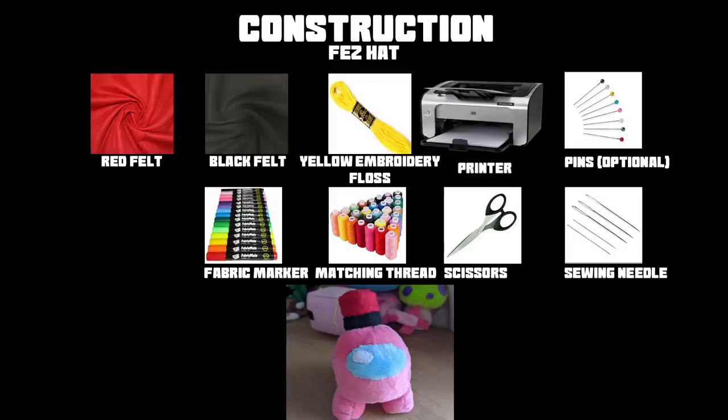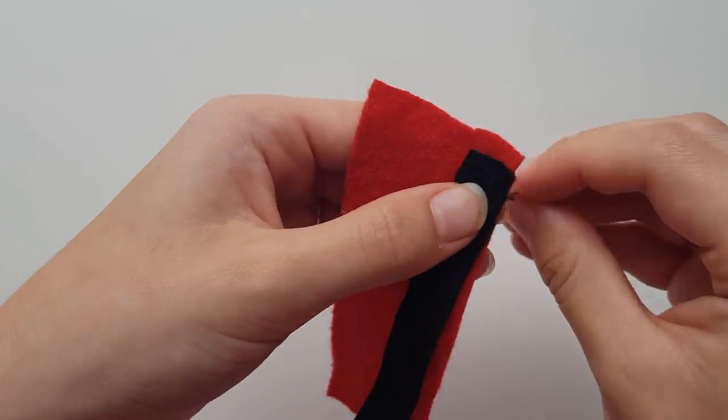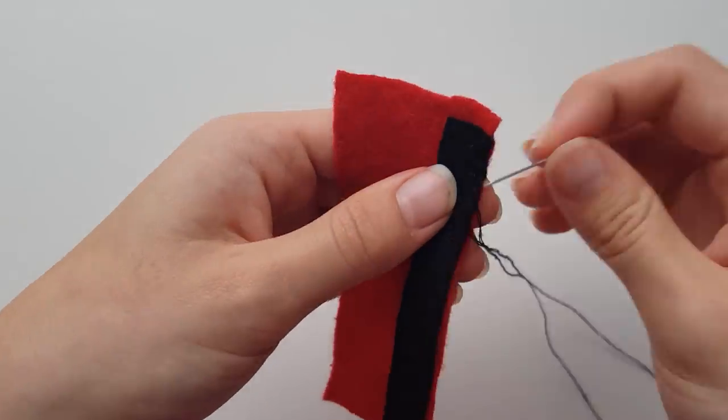Here's a list of everything you'll need for the fez hat — pause here if you need to. The first thing you need to do is take the black band piece and on the side with no tracing, sew it onto the longer width edge with no added seam.